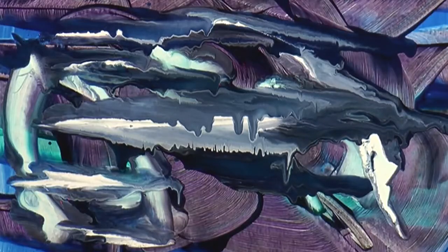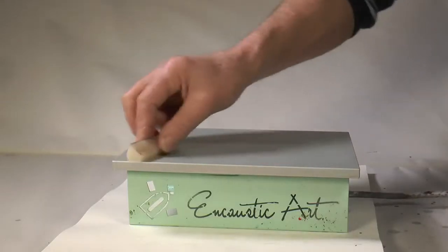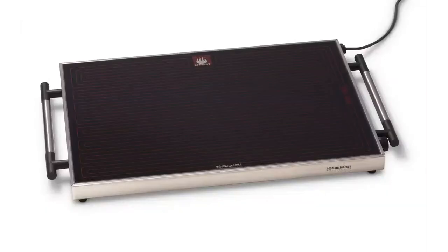Can anyone do this? Yeah. What do you need? Well, we're going to be using hot plates on this course — the compact hot plate and the electric hot plate.